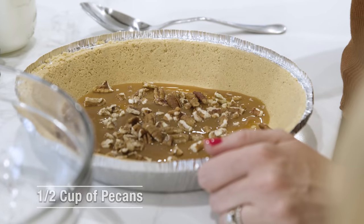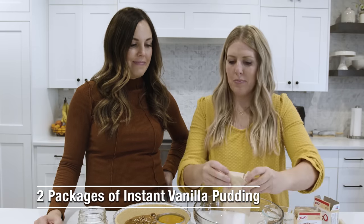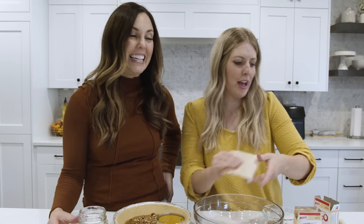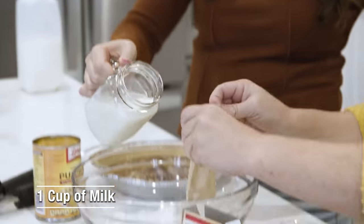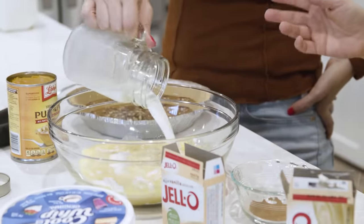Next we're going to make the filling. We have two packages of instant vanilla pudding — just dump it into the bottom of a large bowl. You want a larger bowl; I made the mistake of using a small one and it was a disaster — overflowing. Add the two packages and then just one cup of milk. Ignore the instructions on the pudding mix; we're doing our own filling.